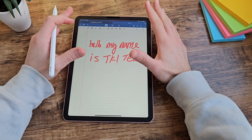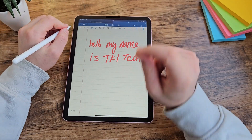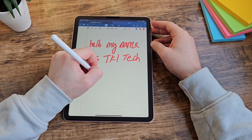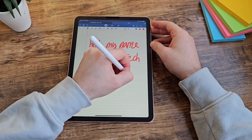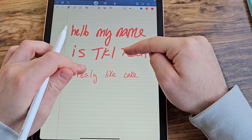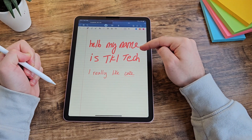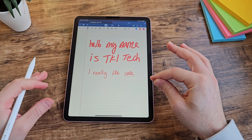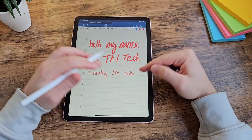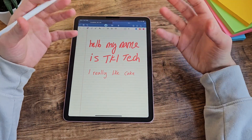There are some really smart features in GoodNotes. One of them is autocorrect — so if I write 'I really like cake' it will identify that I've spelled 'really' with one L instead of two, and if I click on it I can actually correct it using my handwriting. It's a little bit hit and miss though — sometimes if your handwriting isn't the best, it'll think you've spelt a word incorrectly when you haven't.